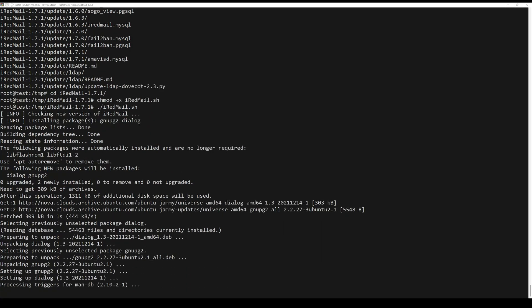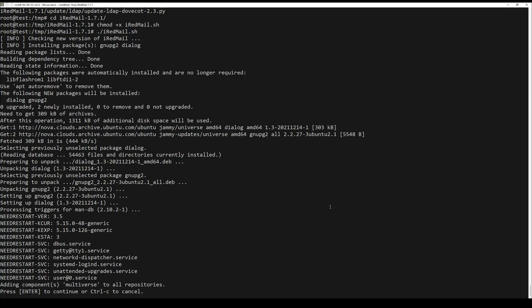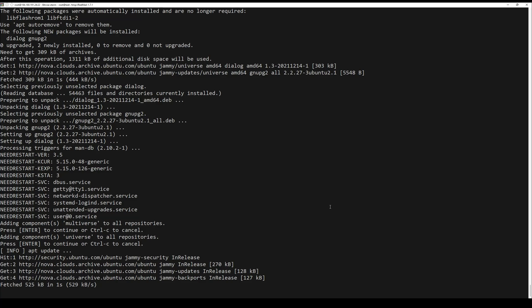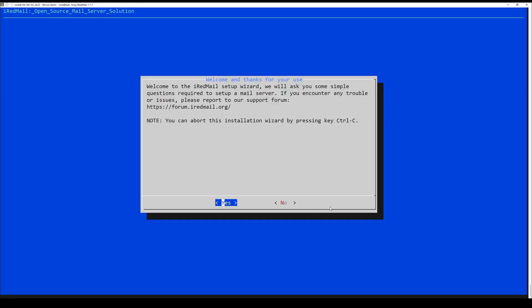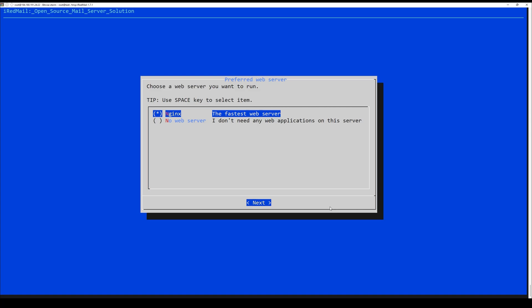As soon as you start the installer, you will see the initial steps. This is how the wizard will start. Here you need to enter the yes option. The next step is to determine the directory where the mail will be stored.